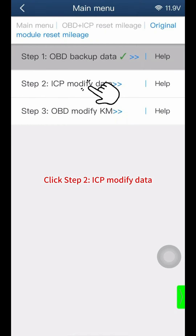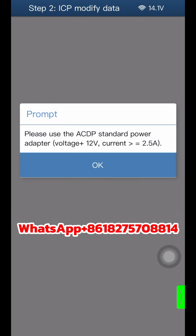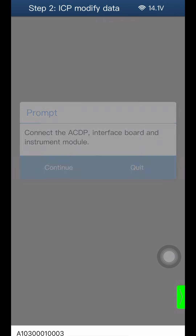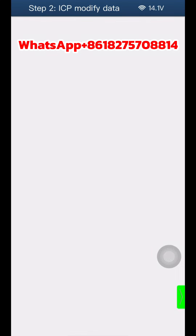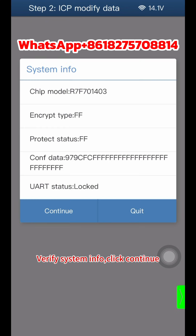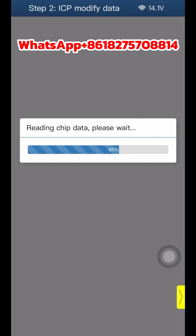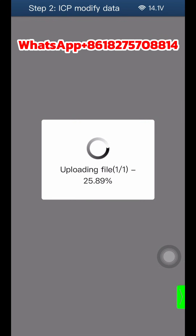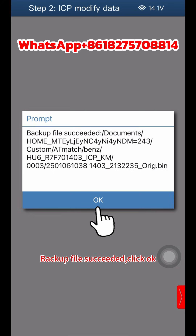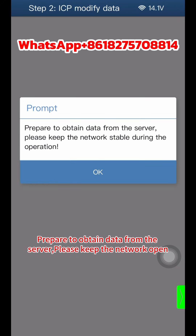Click Step 2 for ICP modify data. Click OK, then Continue twice. Verify the system info and click Continue. Click OK to save chip data. Once the backup file succeeds, click OK. Prepare to obtain data from the server and please keep the network open.